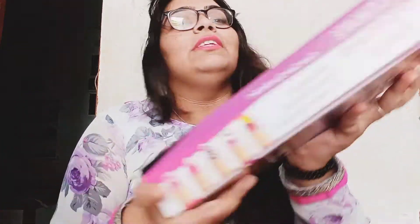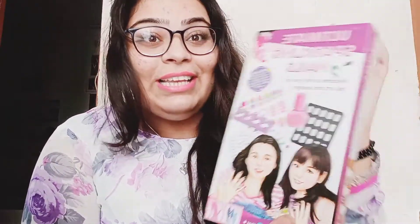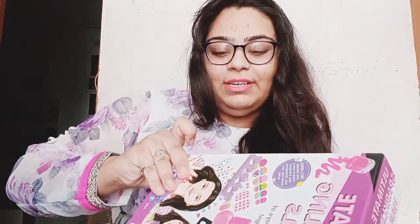Today I'm going to try out the child's nail art - sounds good! So let's get started. I have this Ultimate Sparkling Nails nail art box. Let's try it and see what it comes with. Let's open it first.